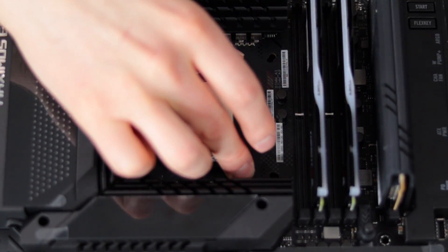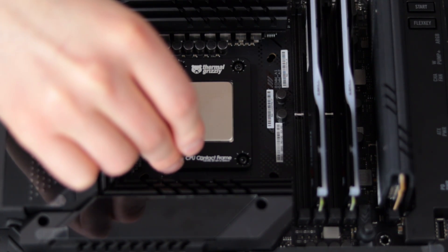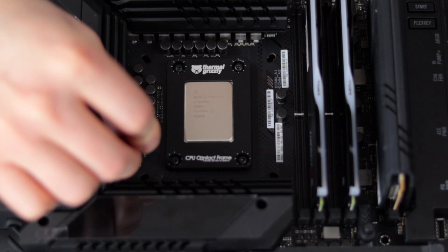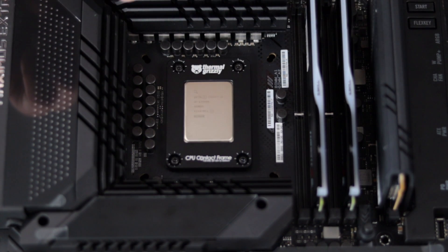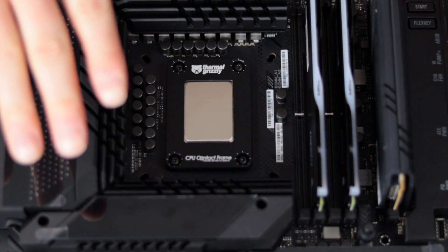The frame is now tight with no play in it. I hit some snugness on the screws, so now I'm going to turn them one more 90-degree turn each, again in a crisscross pattern. Then I'm going to boot the system up and make sure it posts and everything looks normal.